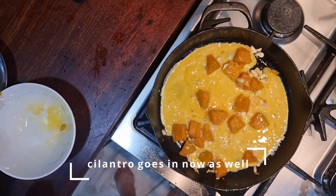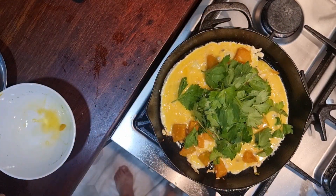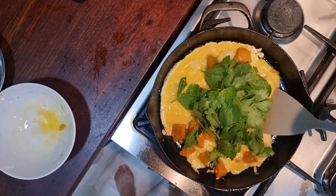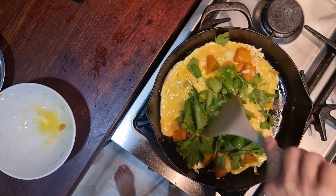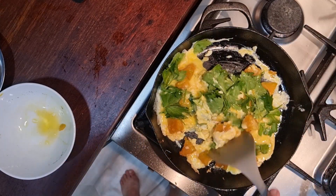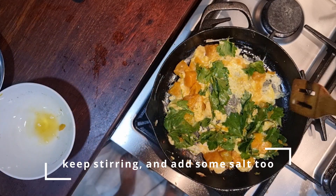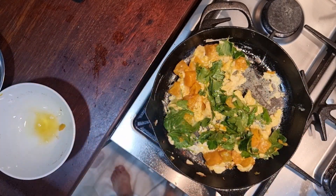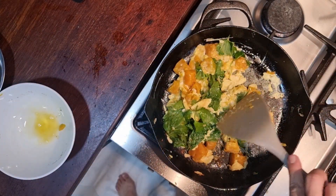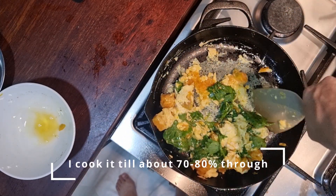You don't need very high heat. What we want to do is to cook the egg but not fully — not until it's charred. Add in the cilantro as well. The reason I do this is I really like the colour — you have orange, you have yellow, you have green. At this point, if you want to add some salt and you didn't add it earlier, it's time to do that as well.